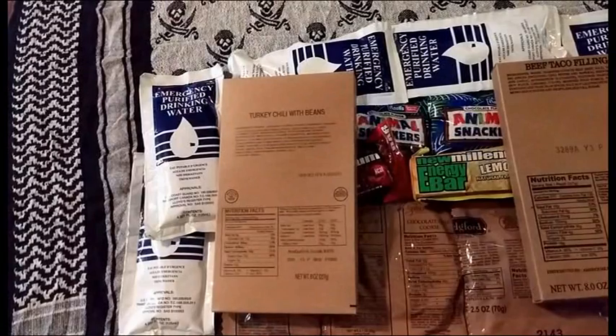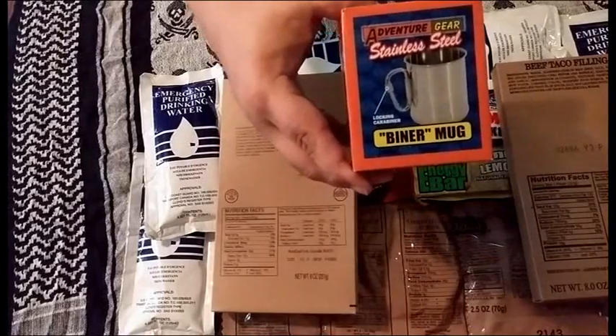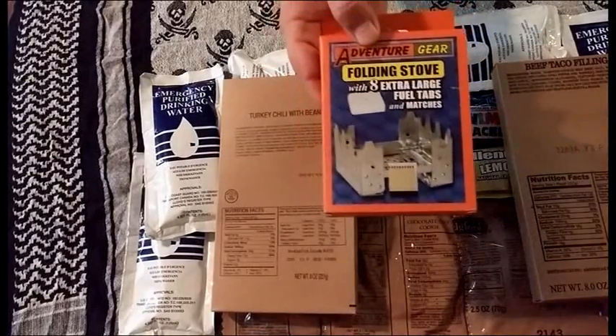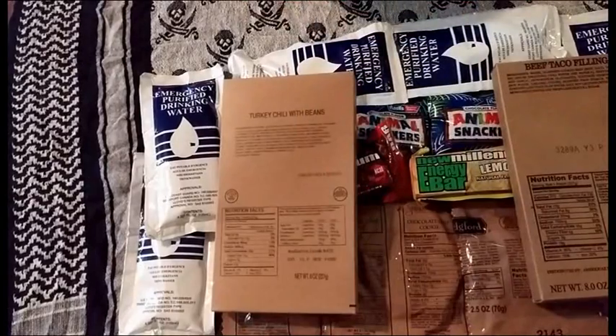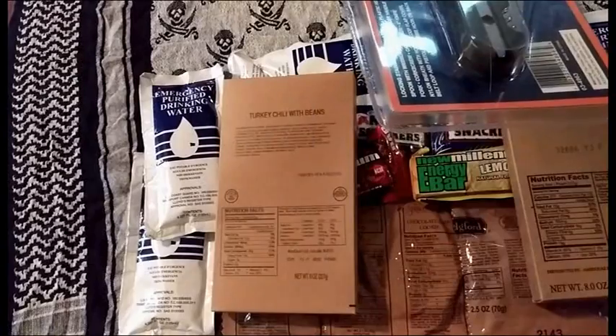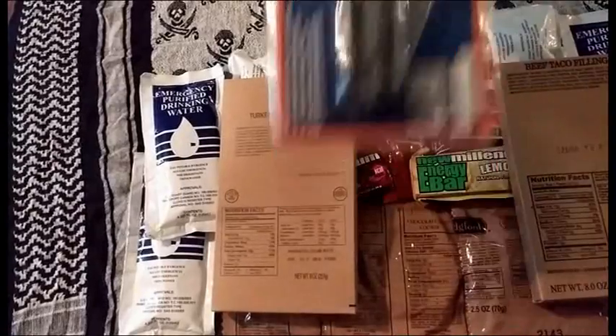Surprisingly, this comes with three non-food items, other than the ammo can of course. It comes with a stainless steel biner mug, an Adventure Gear folding stove — we'll pull that out in a second — and a NATO style chalice set, which is like the one that I have. I wouldn't mind having an extra, so this will come in real handy.